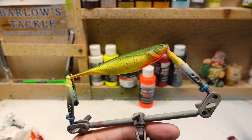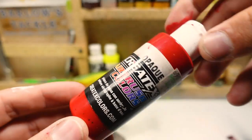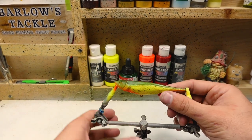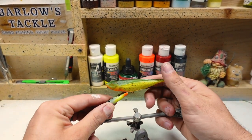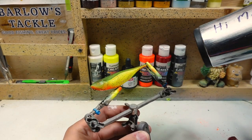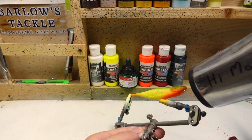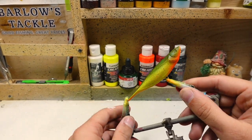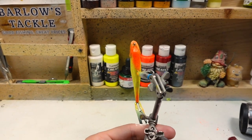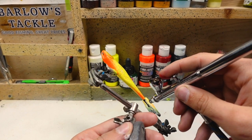That's all we're going to do with the orange. Let's clean out the airbrush and move on to the red — just an opaque red. I'm going to hit this with a hair dryer since I haven't since doing the speckles. Tilting the bait up a little, we're going to focus this red right into the mouth and fade it into the orange just a little bit, and do the same thing on the back of the tail.